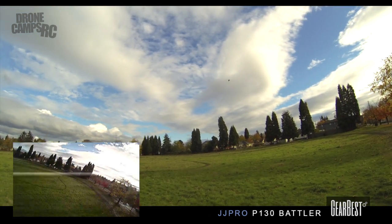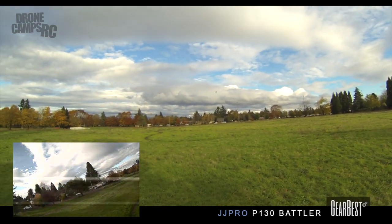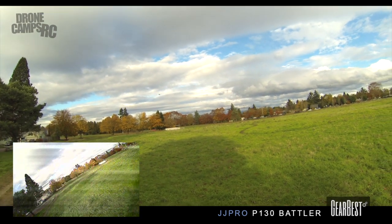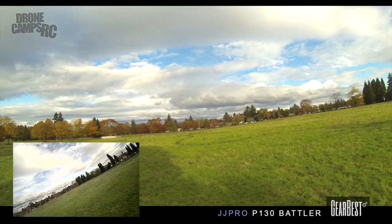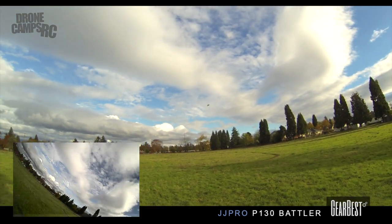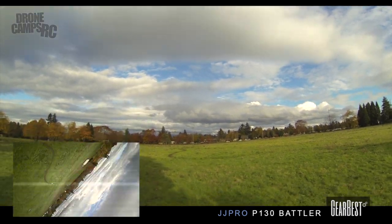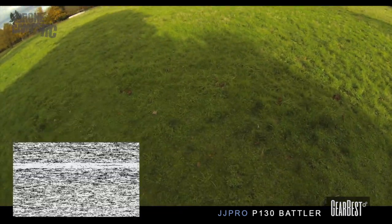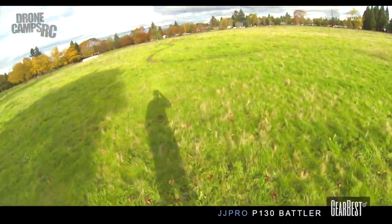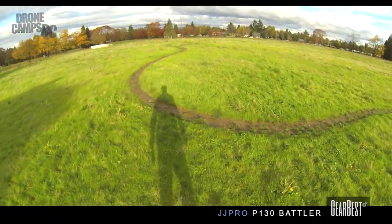You've got blue LEDs in the front, and I can switch into horizon mode and give myself a little more angle. I can also do flips in horizon mode — let's see. I don't have any rates set up so it's going to do a really big flip, so when you flip into the ground make sure you hit your kill switch if you're in air mode.